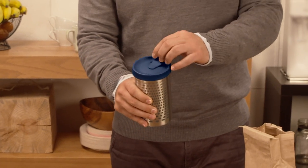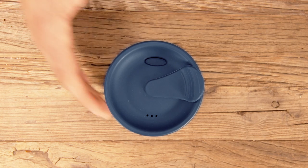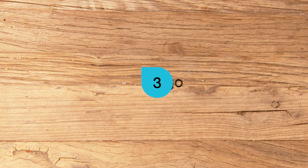Our signature microfilter keeps out the grit and prevents over brewing, so each sip tastes as good as the last. Now you can enjoy your delicious gourmet coffee on the go for hours.